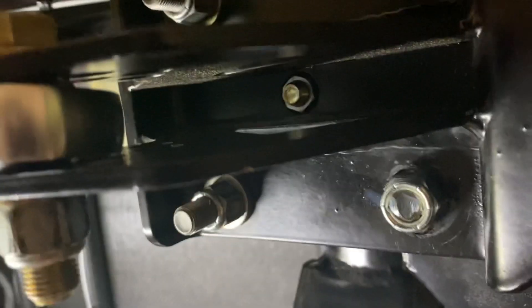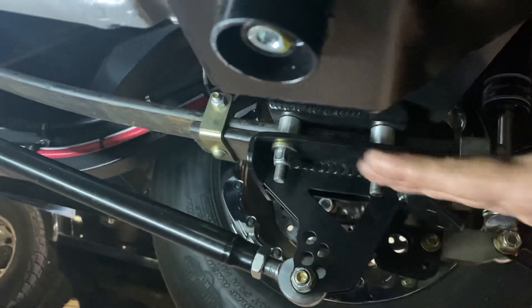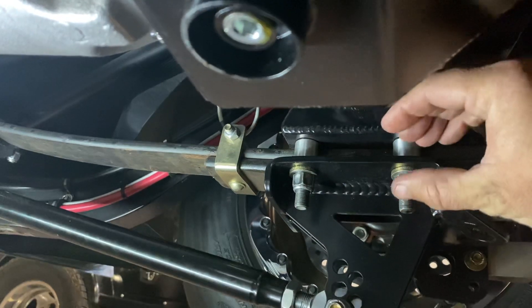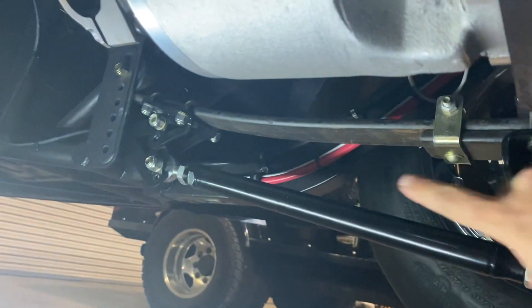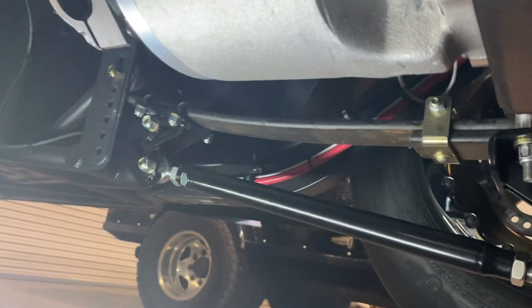Long story short — there's a 3/8 pin right here that locates the axle on the spring, keeping it from moving back and forth. Then this hardware — these are studs coming out of the axle housing — clamps the spring and holds onto it. When you load the car, the Smith Assassin bars, which you can see right here, are attached to the front of the spring.